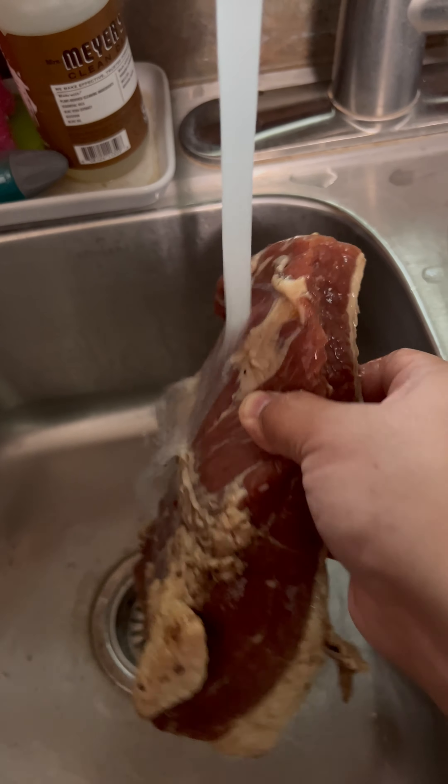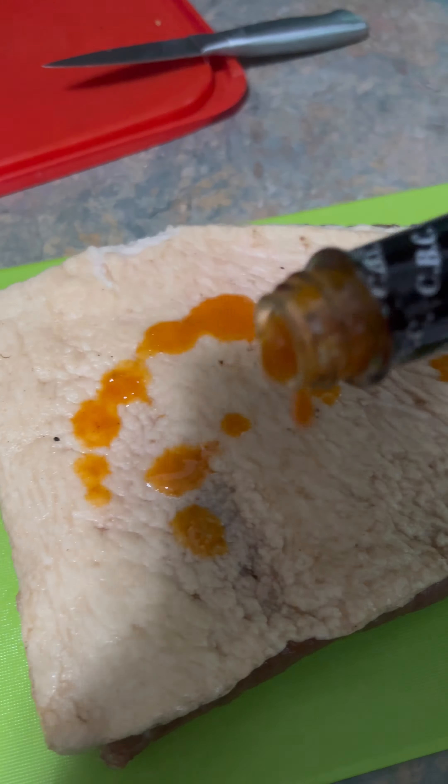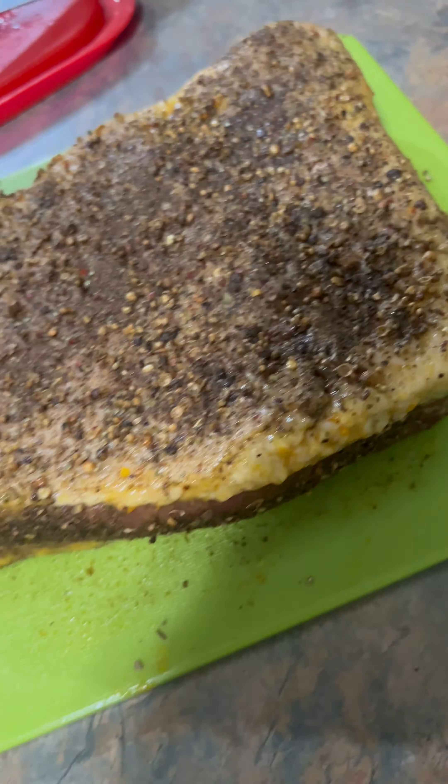Here's where I did make a mistake — I'll tell you about it at the end. I patted it dry, used Crybaby Craig's as a grinder with mustard, and put the ground-up spices all over the brisket flat.